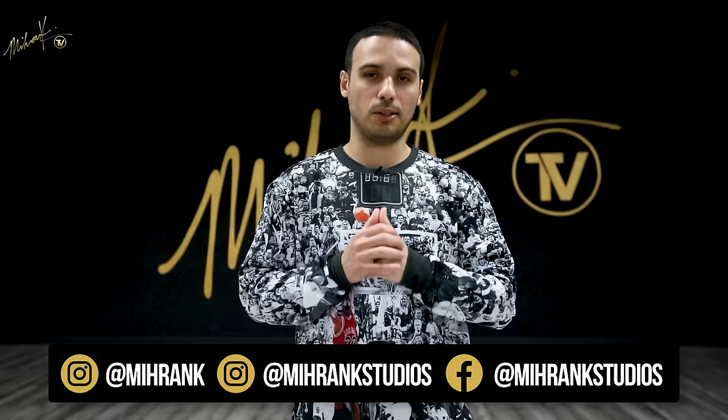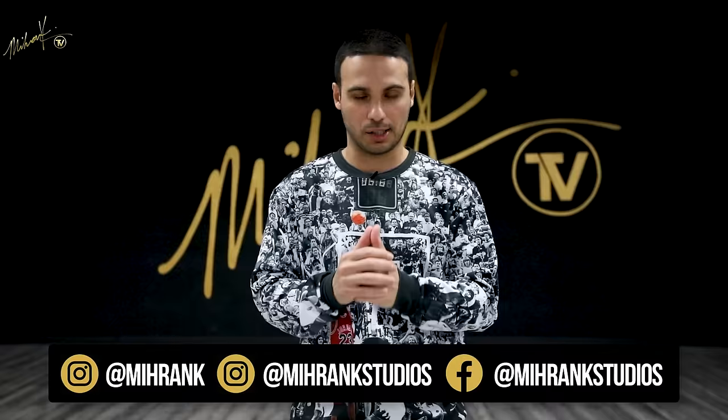Hey everybody, welcome back to Miron TV. My name is Miron Kyrkosian. We have another amazing tutorial with Pop and John. Today we are focusing on head and neck isolations.